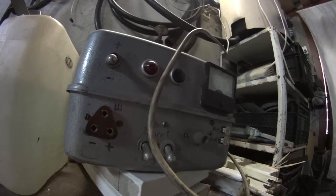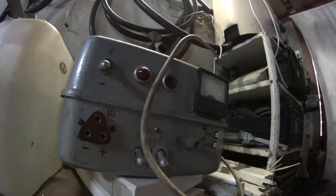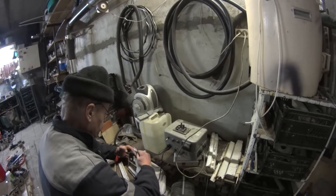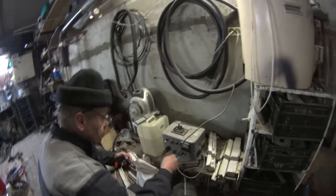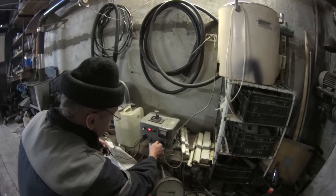Then we check the voltage regulator on a special tester. We connect it to our device — at a certain voltage the regulator should shut the circuit. We see this when the red lamp is off. You see? It's off. It's working.